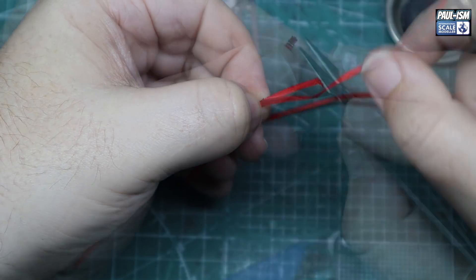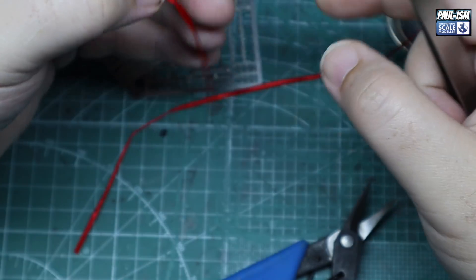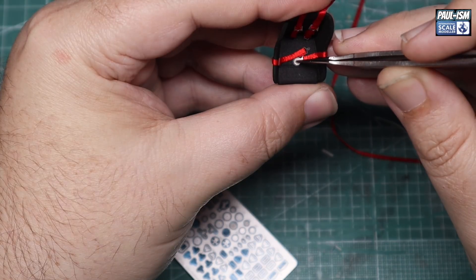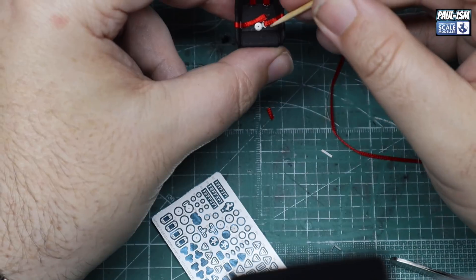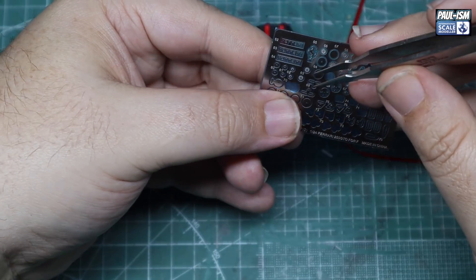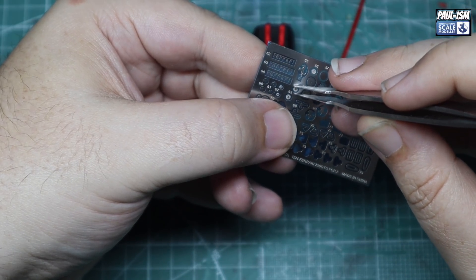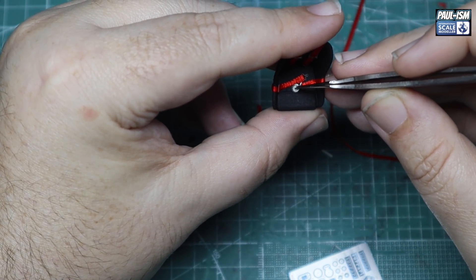Cut the ribbon on an angle, try not to let it fray — use nice sharp scissors — then get it through and pull it through. You might have to redo it if you need to pull through multiple times. It is frustrating and it does take a while. Once you've got a little bit of double-sided tape on the back, stick it together and there we go — a couple of the shoulder pieces done. I put PE parts on here and completely didn't realize there were some resin parts until right at the end of the build. There are some resin buckles in the kit — I didn't see them, but these didn't look too bad at all.